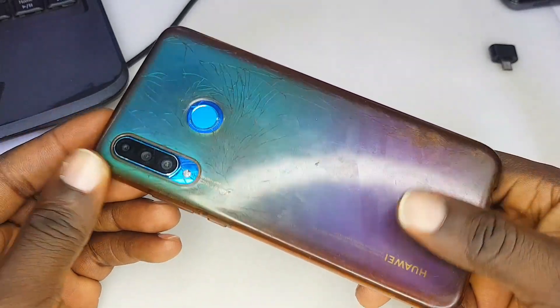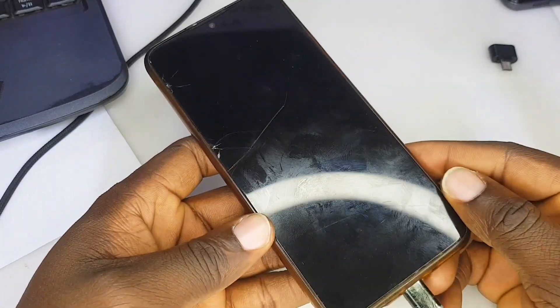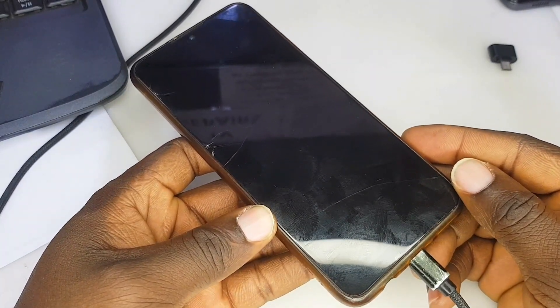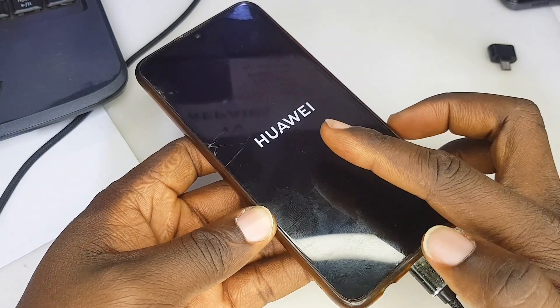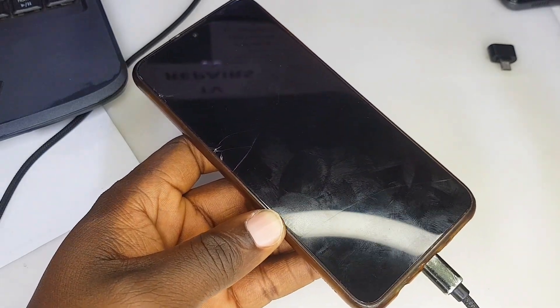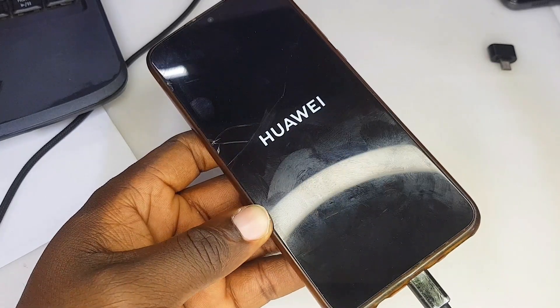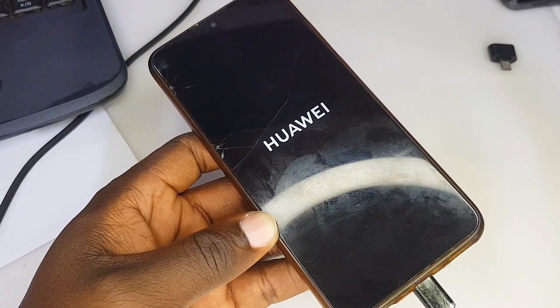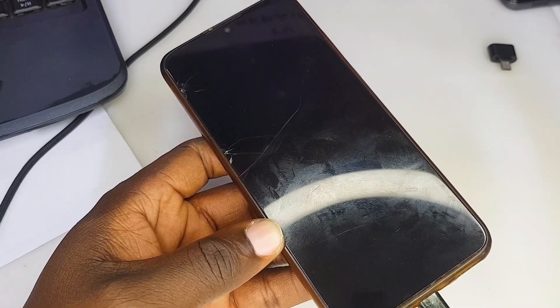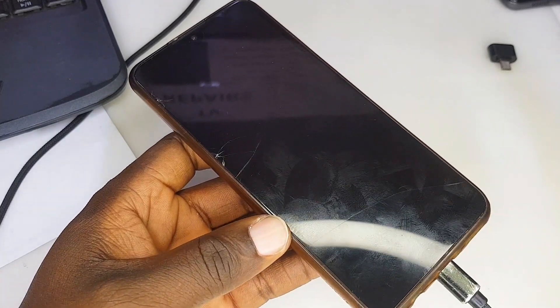I said okay, let me switch on my camera and let's get this started. I don't want to pre-open the phone and check the problem — we're going to check the problem together and see what is going on. I'm plugging in my charger to see what happens, and what I see is the Huawei logo popping up on the screen. After a few seconds it goes and comes back again. With experience, I have suspected something is happening at the hardware section, so without wasting much time let's go in.